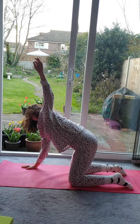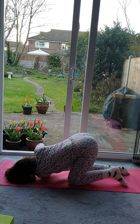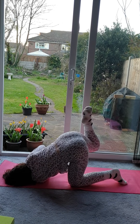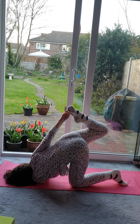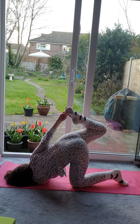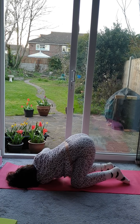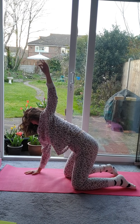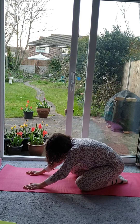So inhale. Exhale, lowering the hand, take it behind the wrist, lowering the arm down before the ear comes down onto the mat. And again, a quick little balance. And exhale, lower the knee, placing the hand down. Inhale, push on the palm of the hand. Exhale, following the hand with the eyes if you can. Sit back onto the heels.